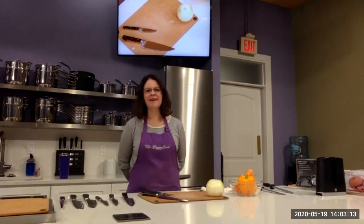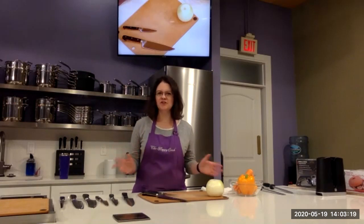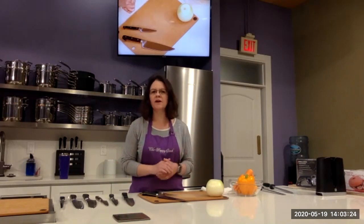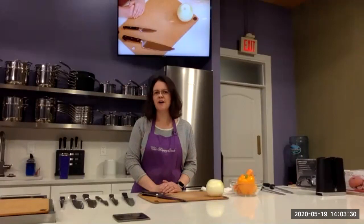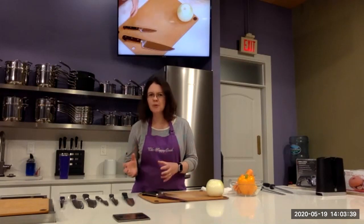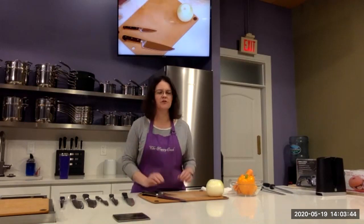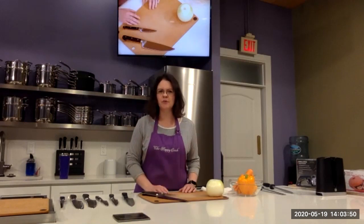Thank you so much. I appreciate you guys having me. This is one of those things — it's amazing how often all of us are using knives, and even if you've taken a knife skills class before or never before, there's always new things you can learn. Commonly people aren't sure if they're doing it right, and so this is a class that just about everybody can benefit from.